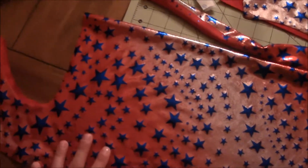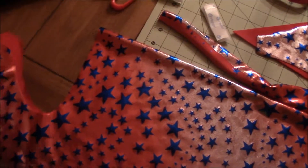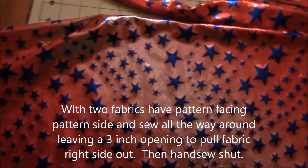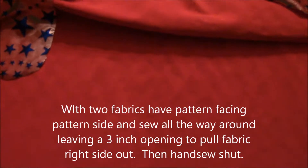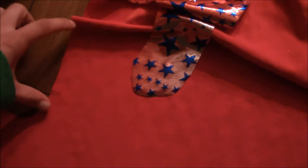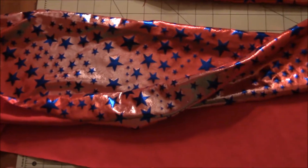If you're using two fabrics, cut the outside piece first, then cut another piece for the inside in whatever color you want. Open them up and place fabric facing fabric. Sew all the way around, leaving about a two to three inch opening at the top. Backstitch at the ends, then pull the fabric through and turn it right side out. Iron it flat, sew up the opening, and you're done.